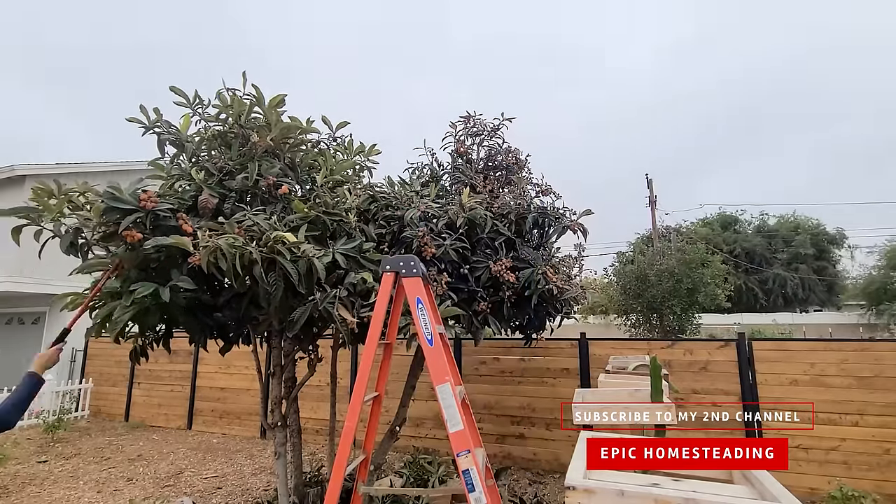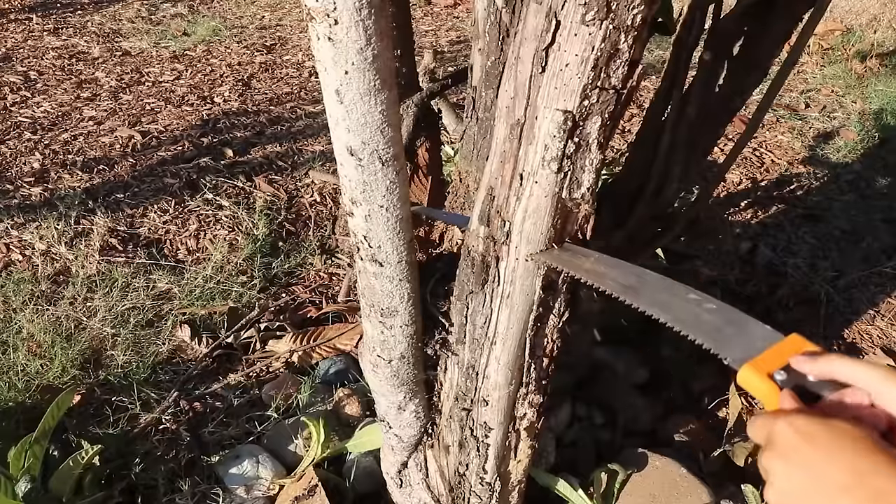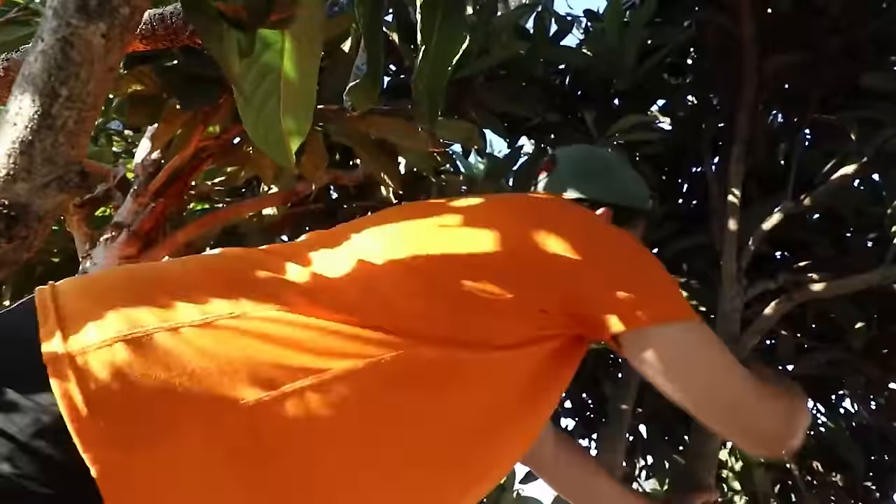I hopped on a ladder, grabbed the pruning saw, and really cut it all down — removed any crossing branches in the middle, shaped it, and topped it. I removed so much that I filled an entire compost pile full of just loquat, which composted extremely quickly. I think the high nitrogen content really heated things up. That late spring to early summer window is your best opportunity after all the fruit have set.